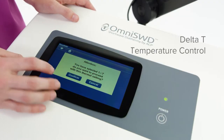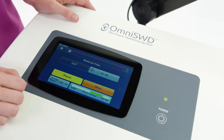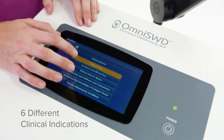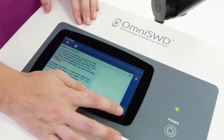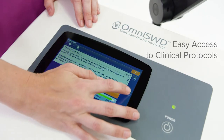With Delta T temperature control, the Omni SWD allows the clinician to control the treatment dosage. The Omni SWD has six different clinical indications to allow the user to easily navigate to the desired protocol. The LCD touchscreen increases treatment efficiencies due to ease of access to guided clinical protocols.